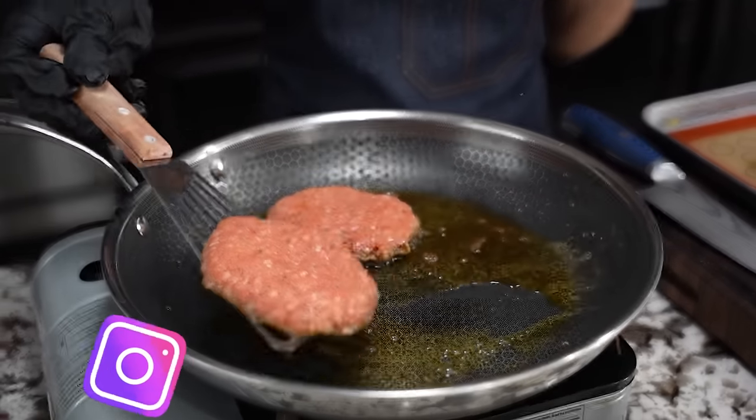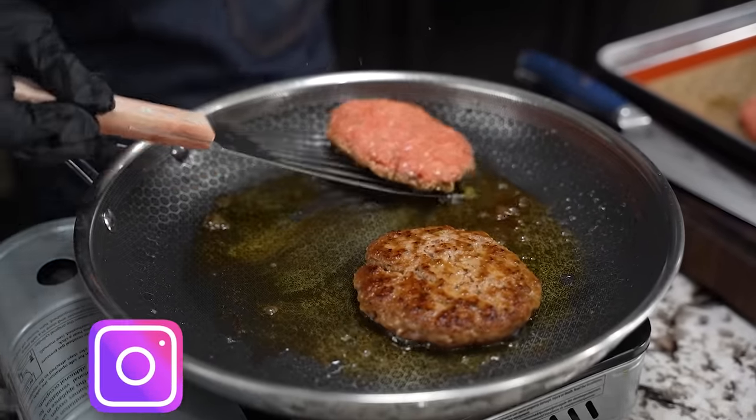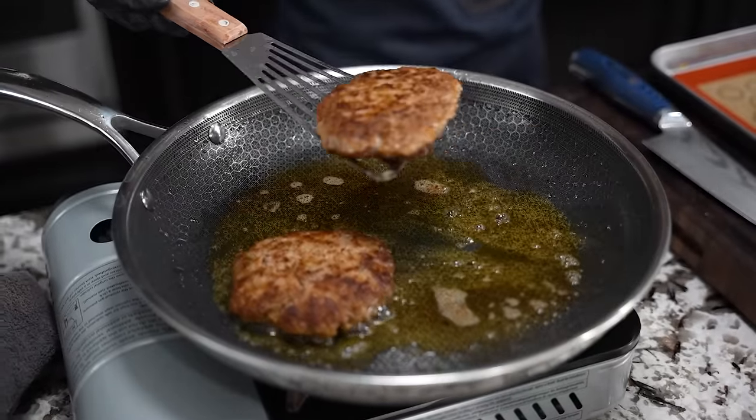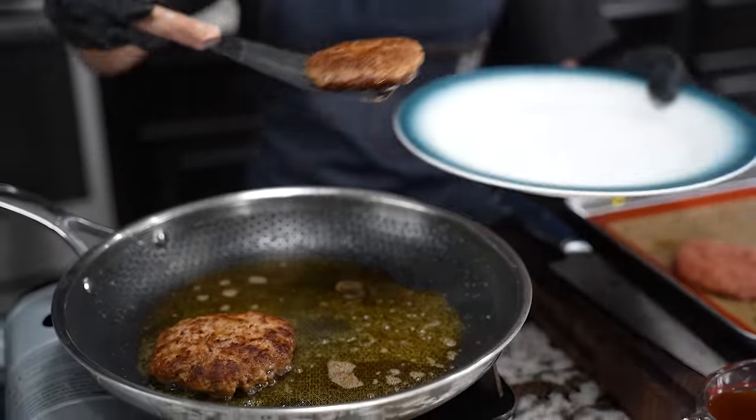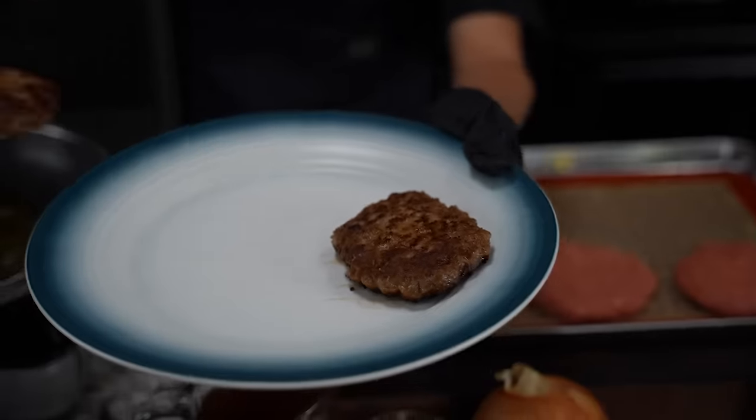We're gonna give these a flip — look at that. Now we're gonna go ahead and take these off and put them to the side.